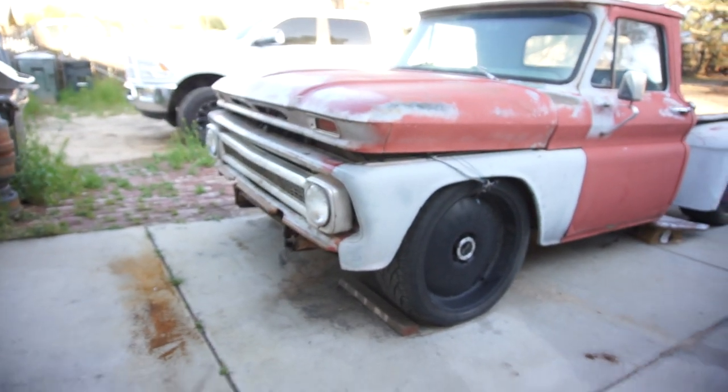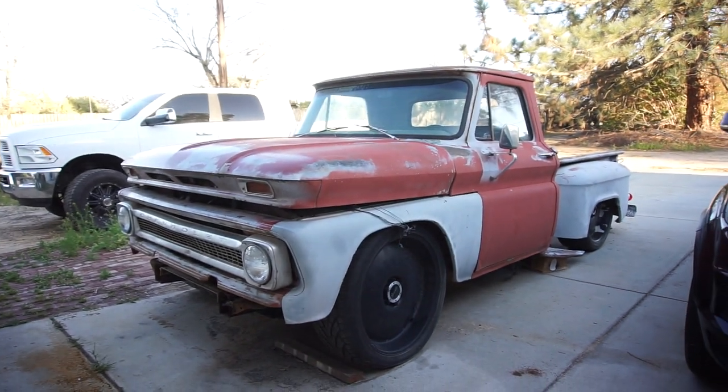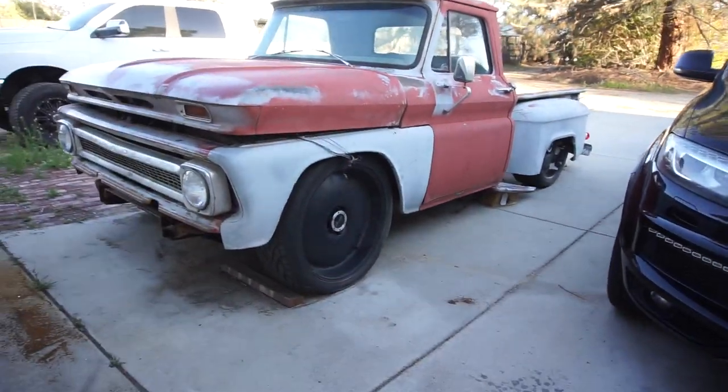I'm going to have to get the weed whacker out, and get the tractor out and start plowing. Anyway, that's it. Just wanted to do a little video of what's going on with Project Crack Pipe. And then I have the tailgate inside.